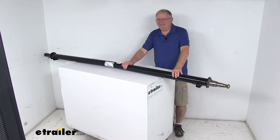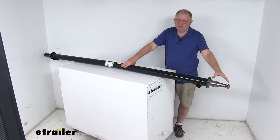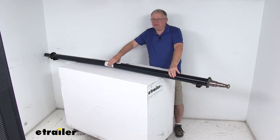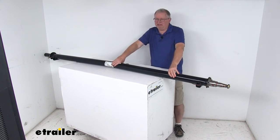Today we're going to take a look at the Dexter 95 inch long 5,200 pound trailer axle beam with the EZLube spindles. This axle beam will act as part of your trailer suspension system — it replaces an axle on your trailer and you can fabricate a suspension to fit your application.